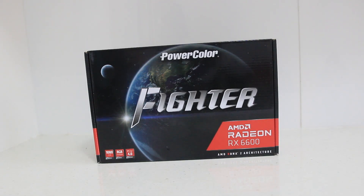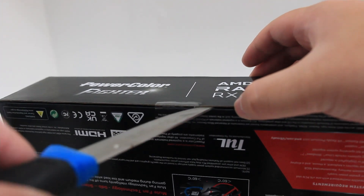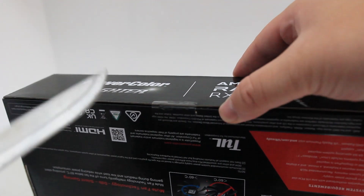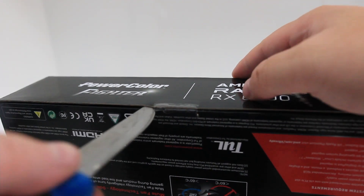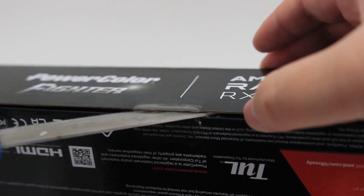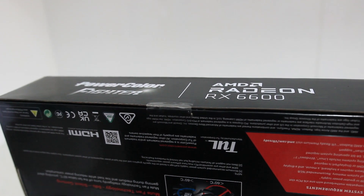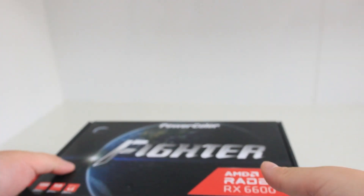Today we've got the PowerColor Fighter AMD Radeon RX 6600. It's got 1792 stream processor units. The engine clock for gaming is 2044 megahertz, boost is 2491 megahertz. It's got eight gigabytes of GDDR6 memory, memory clock is 14 gigabits per second, and the memory interface is 128-bit.